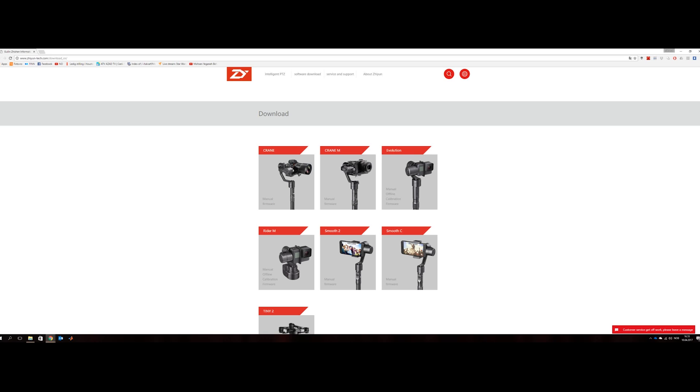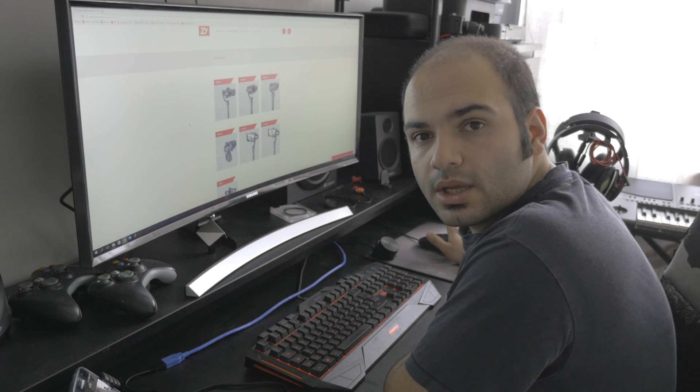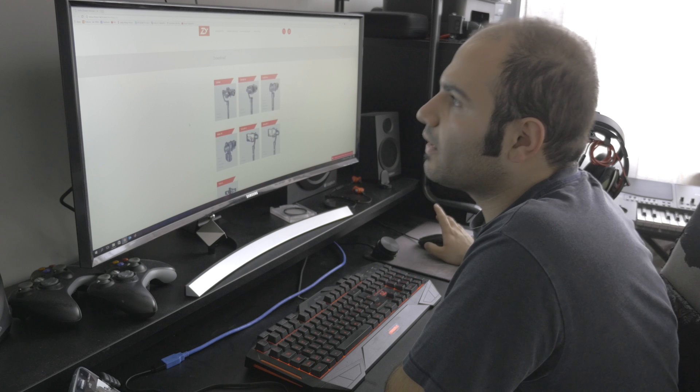After you are done with those, come down here and choose the model you have. I have the Crane one, so click on the firmware and you are going to get the download link and download the file.